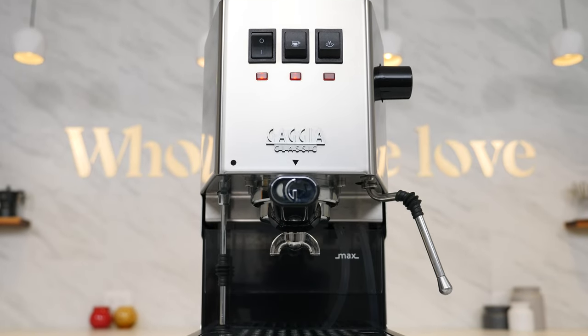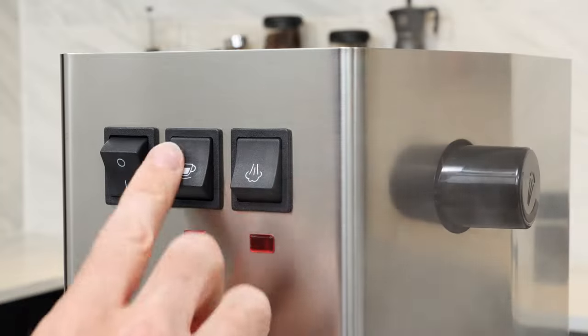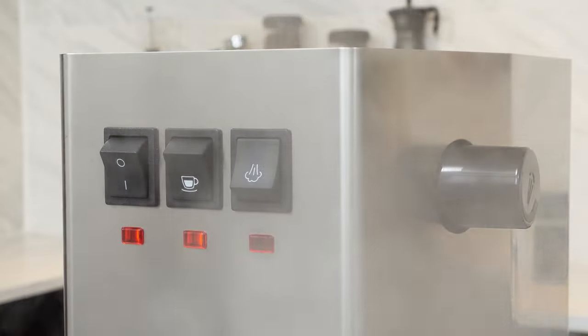Some models, like the Gaggia Classic Pro, don't have this dedicated switch, so you can just use the brew switch instead to pull water from the wand.